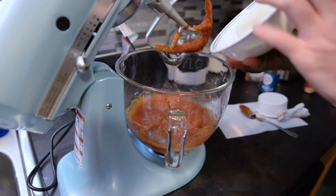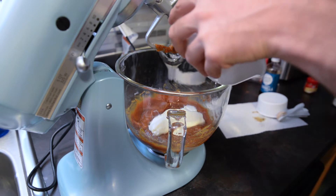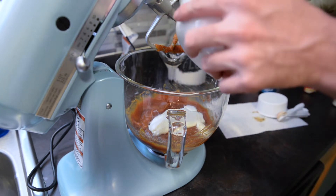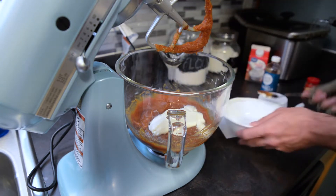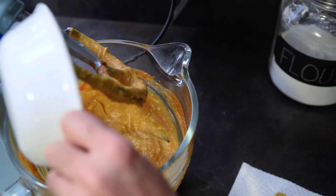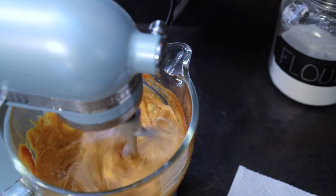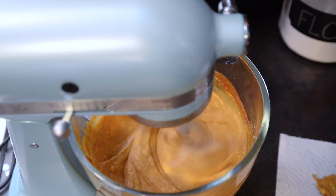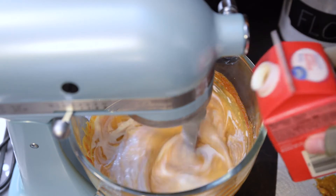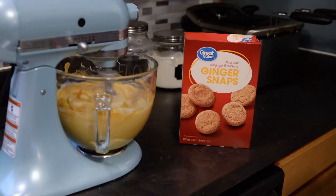Now we're adding a teaspoon of vanilla extract. We got one bar of cream cheese already from the microwave — we just heated it up a little because it was still too cold — then we'll cut out the remaining four ounces for a total of 12 ounces of cream cheese. Now I'm going to pour in the heavy whipping cream a little at a time while the mixer is running.